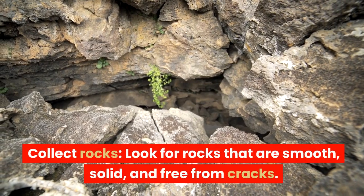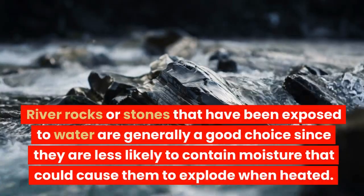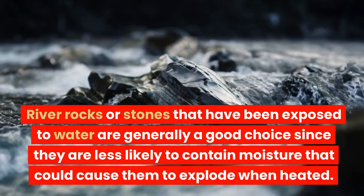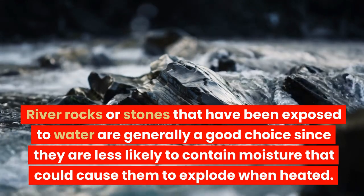Collect rocks. Look for rocks that are smooth, solid, and free from cracks. River rocks or stones that have been exposed to water are generally a good choice, since they are less likely to contain moisture that could cause them to explode when heated.